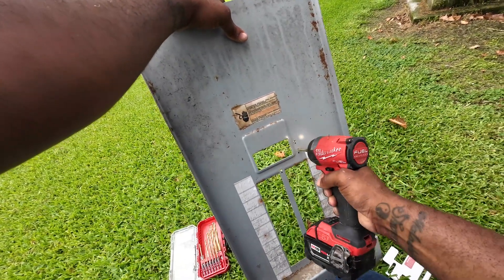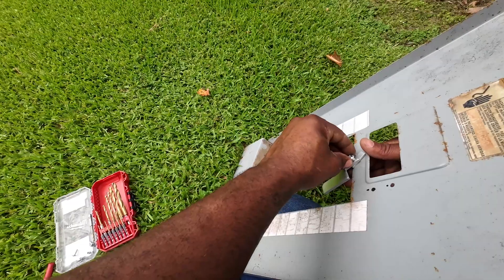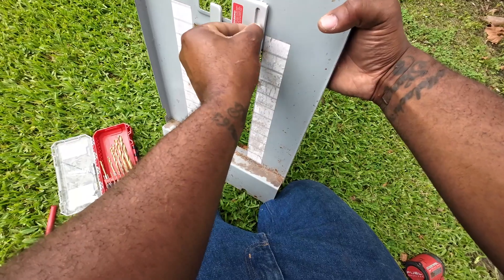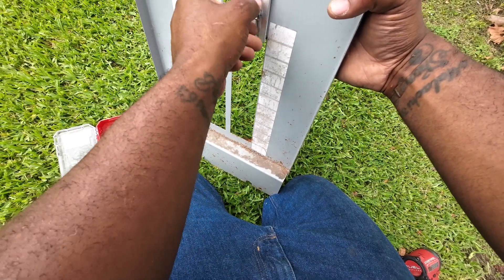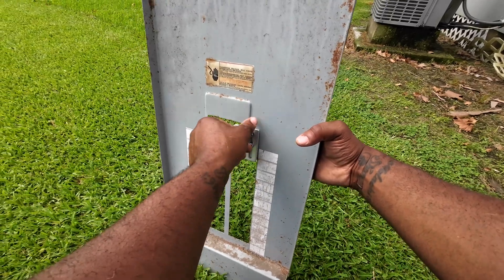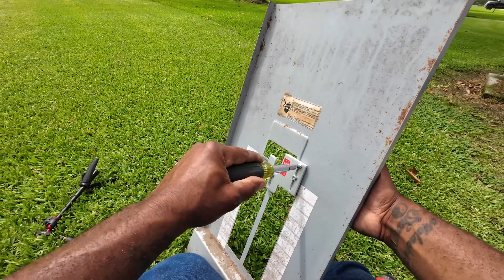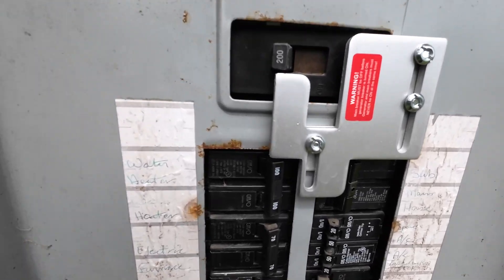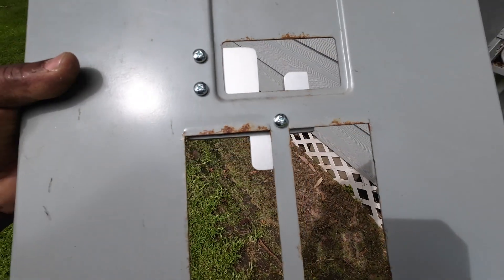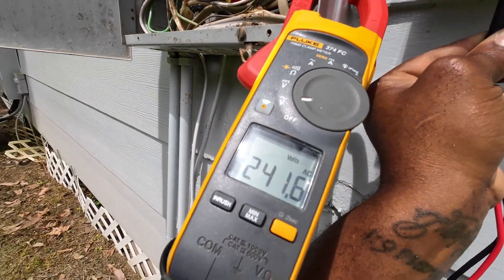The interlock kit is pretty self-explanatory. Line it up, make your markings — it comes with drill bits. Screw it in and it slides up and down in a specific motion. This prevents you from turning your two-pole breaker on while the main breaker is also on. The reason is you don't want to back-feed to the utility side, which could potentially harm a lineman who thinks the line is de-energized. Always install your interlock kit — be safe and don't get anybody hurt. Finally, I check voltage to confirm we're getting 240 volts, and we are — good to go.